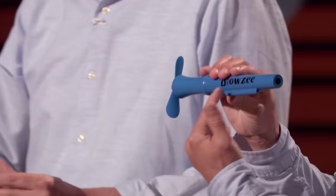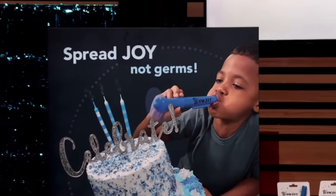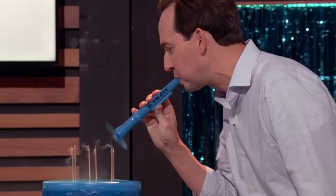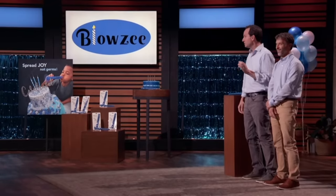When you blow into the open end of the Blosie, air pressure activates a battery-powered fan. Clean air blows out the candles, and your germy breath is directed away from the cake — onto your little brother. It's that simple. Now, you've all seen workarounds, like waving a paper plate or using a separate cupcake.